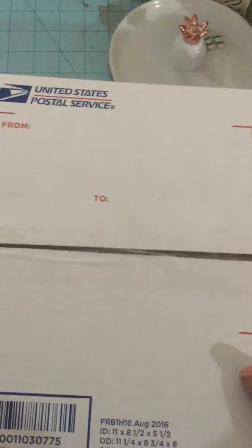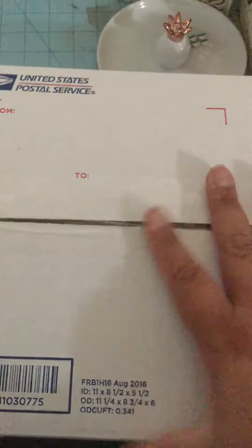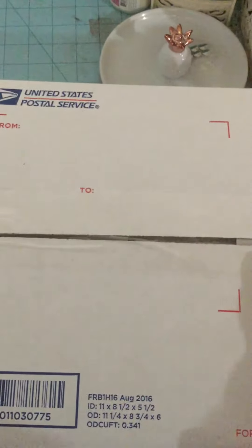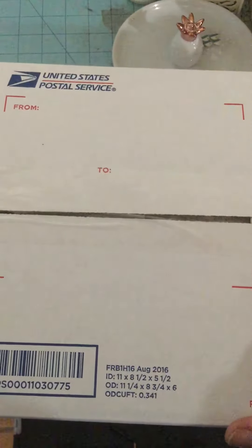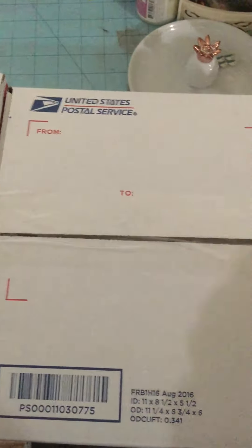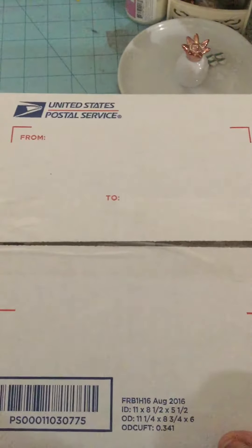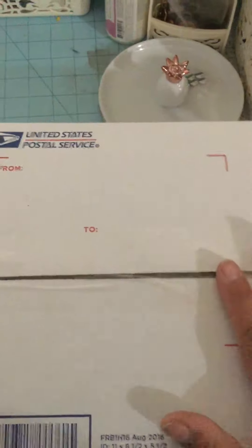Hello everyone, welcome back to my channel. Today I'm doing a really quick video on the de-stash that I have left. I know a couple of people have emailed me or messaged me asking which lots I have left, so I just thought I'd show you. And this is all I have left for now — maybe a couple more, but I'm just not sure when I'm going to have a chance to do the de-stashes.